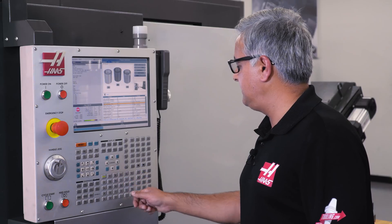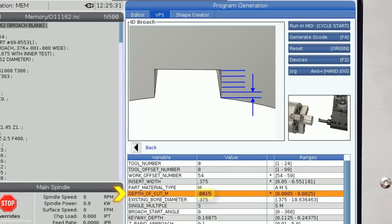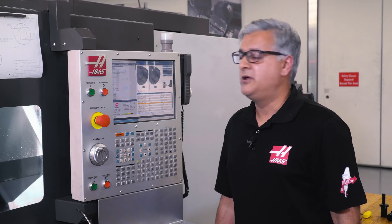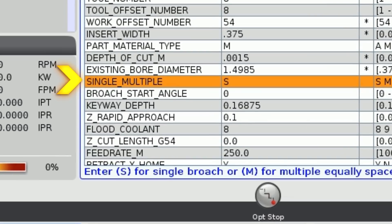You will notice as I enter different types of material — aluminum, mild steel and alloy steel — that our depth of cut starts changing and so does our feed rate. These are all recommendations and can be changed by the operator at any time. I will change the depth of cut to one and a half thou. Next, I will enter my bore size here.